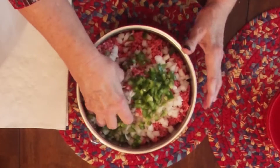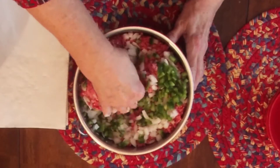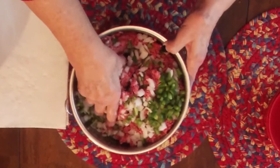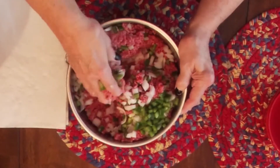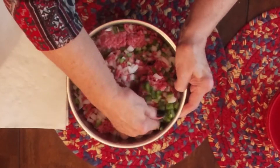Before I add anything else, I'm going to start mixing all this together. The key to this meatloaf is mixing everything up really well. It's kind of hard to mix because this meat is not thin and soupy like it would be if you were mixing something that's got milk in it, but anyway it's manageable and this is a delicious recipe.